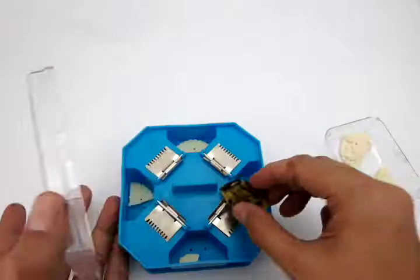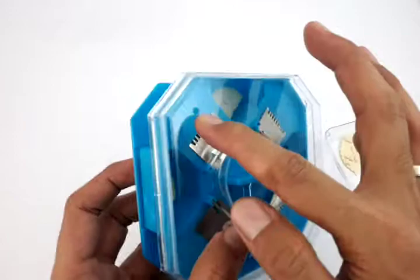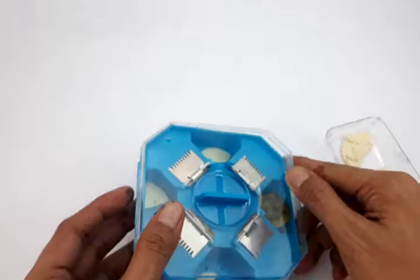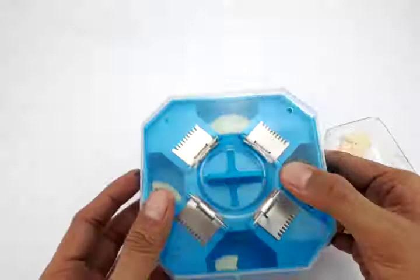If you have trapped cockroaches inside and want to dispose of them, you just need to soak or drown them in water. There are holes here that let water inside. Just put this in a pail or bucket of water, it will sink through the holes, and that will kill them all.